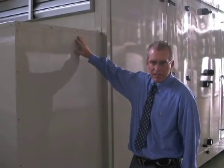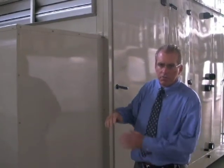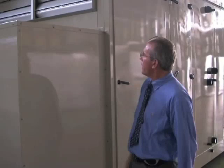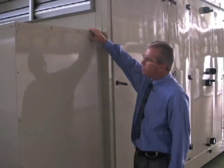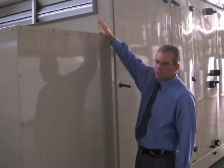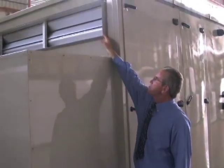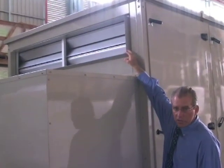We build these units for lab applications using anywhere from just a small amount of outside air to 100% outside air. This unit is built for approximately 70-100% outside air and approximately nothing to 30% return air through the return air opening here.